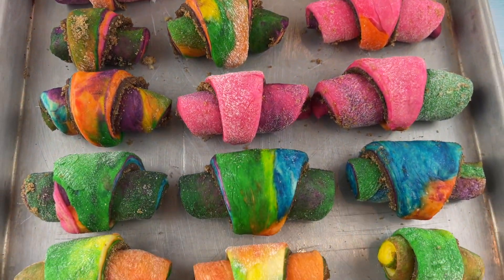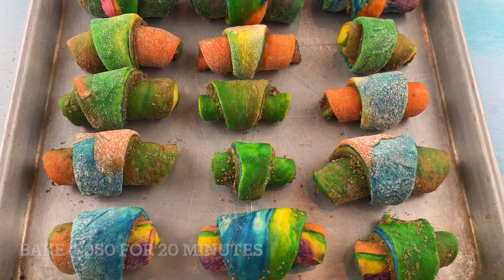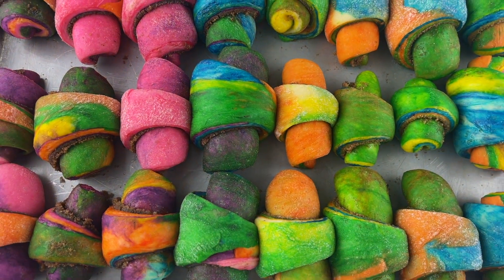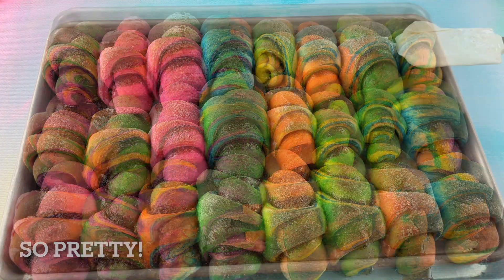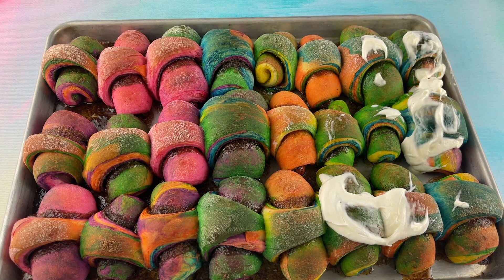Then we'll set these colorful rolls on a greased baking sheet. We're going to bake them at 350 for about 20 minutes. Then I made some cream cheese frosting, which is also linked above with my cinnamon roll recipe.